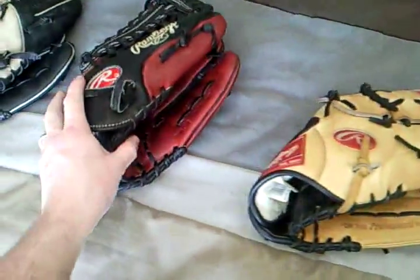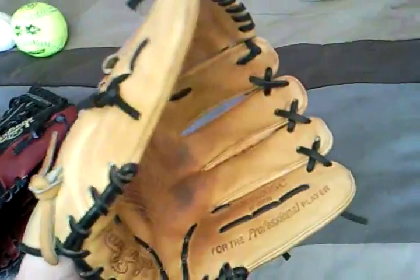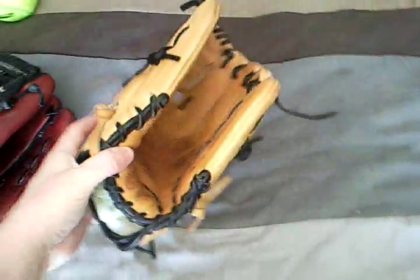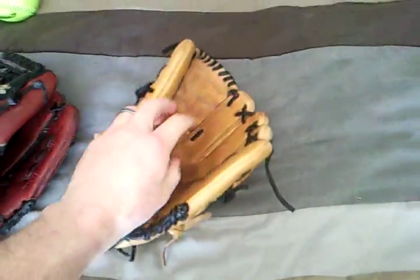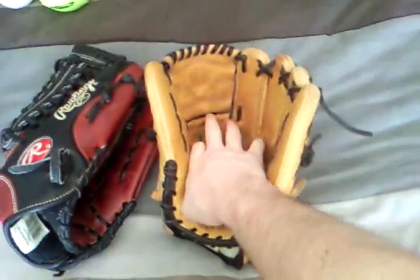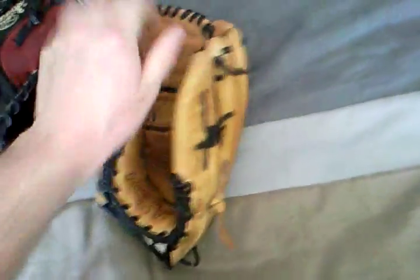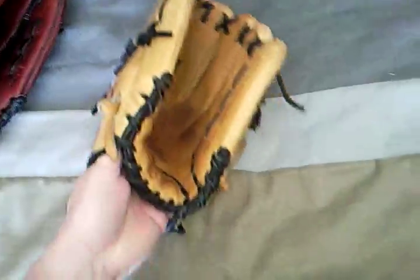The Pro Preferreds, as well as the Heart of the Hides, come super tight — and I believe the Pro Preferreds are even tighter. What I did to break it in: I didn't steam it, didn't put it in the microwave, didn't soak it. All I did was play catch and use a mini baseball bat to pound inside and beat it up on the web. I always pressed the glove and formed it the way I wanted it. When I play I always flare out the pinky and flare out the thumb — because I play short — and I'm always just pressing down on the glove to get it broken in.